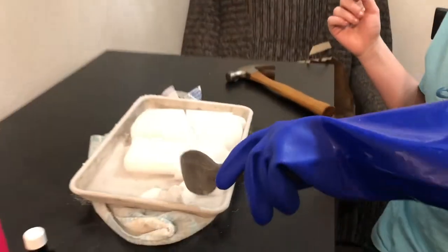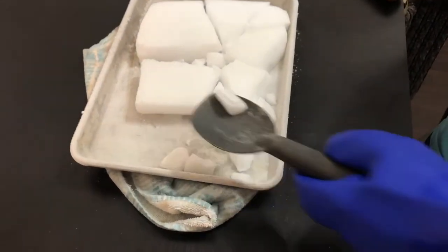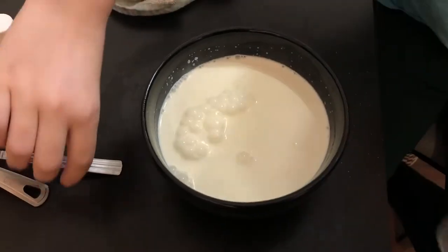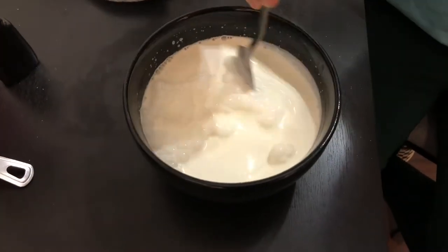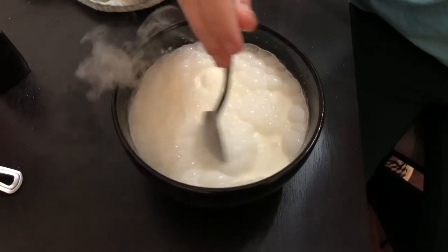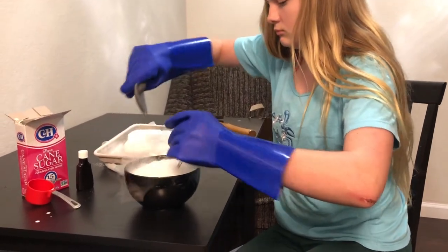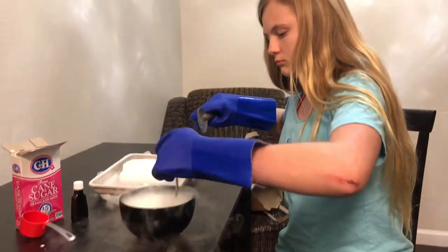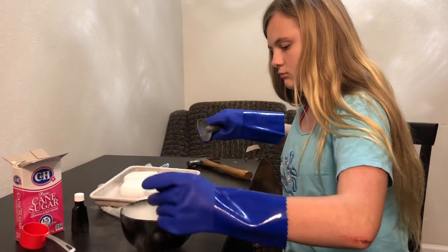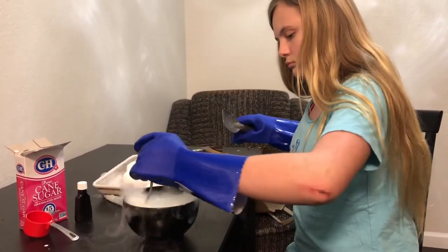Now we are going to put the dry ice into our ice cream. Make sure you put it in a little bit at a time. Let's stir it — I'm going to put it in, drop it in. Stir it.